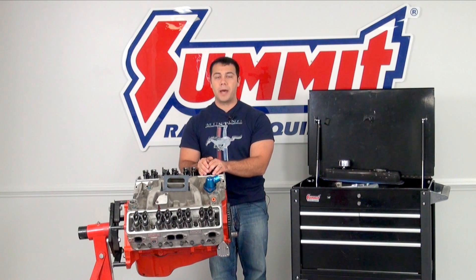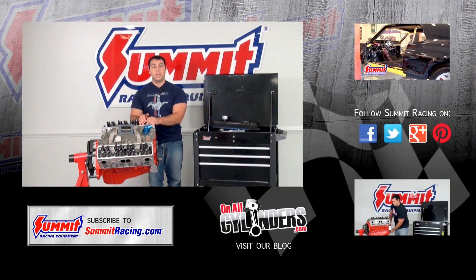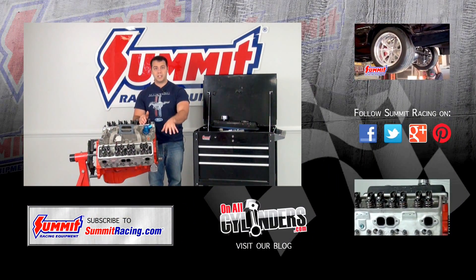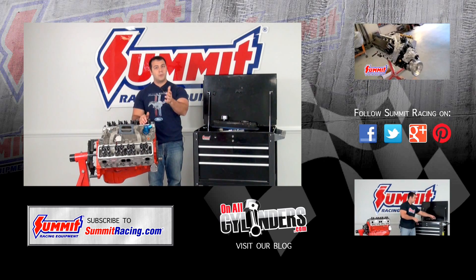If you have any questions about setting valve lash or any other questions about engines in general, go ahead and leave a comment in the comment section below. Make sure you check out our other Quick Flicks videos. Thanks for watching.